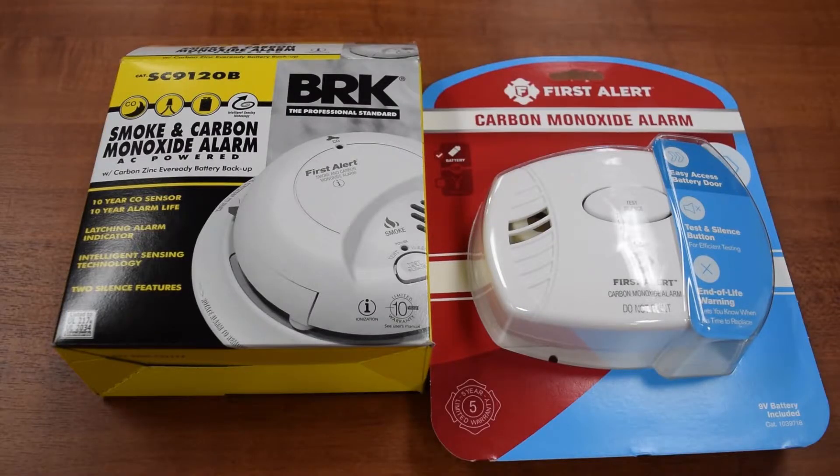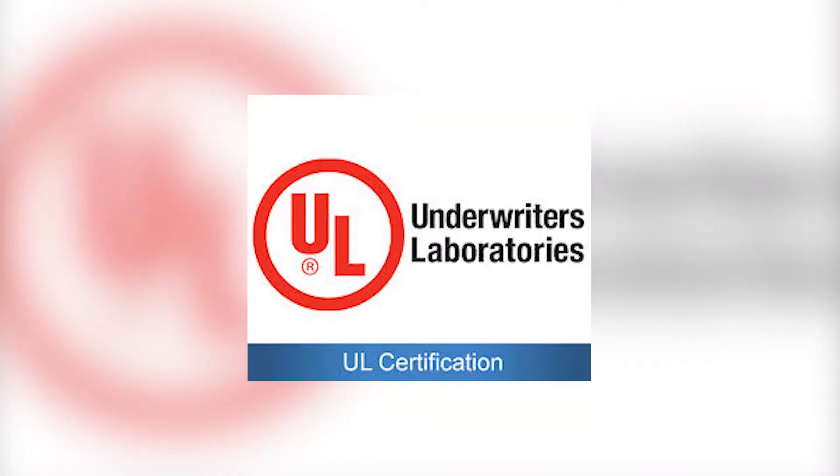There are many different types of carbon monoxide detectors on the market. They're all good as long as they have a UL listing under Underwriters Laboratory.